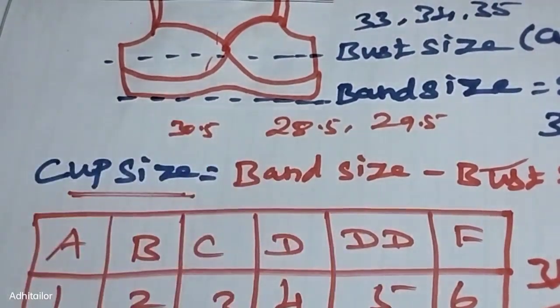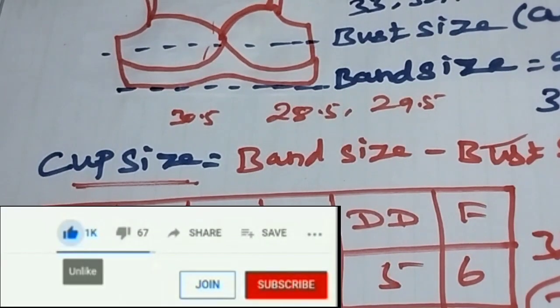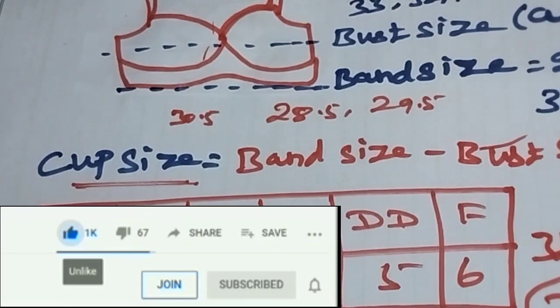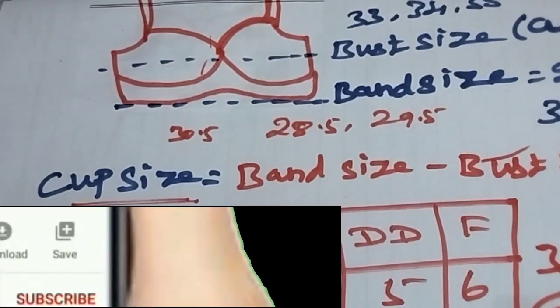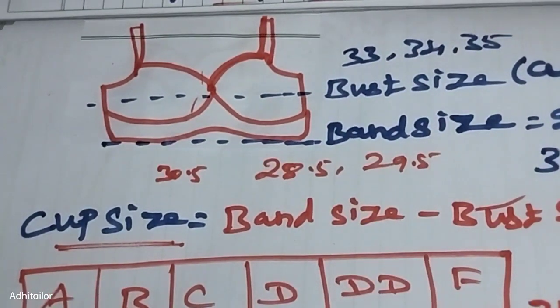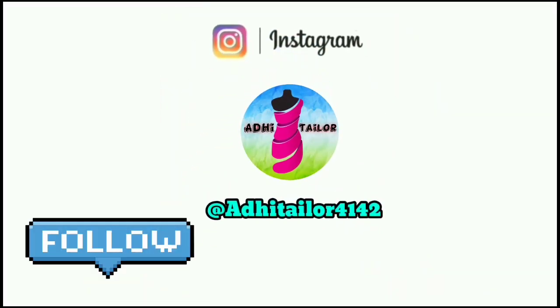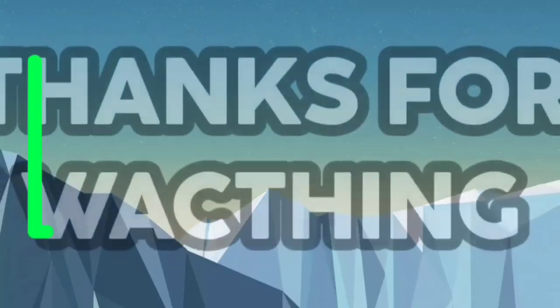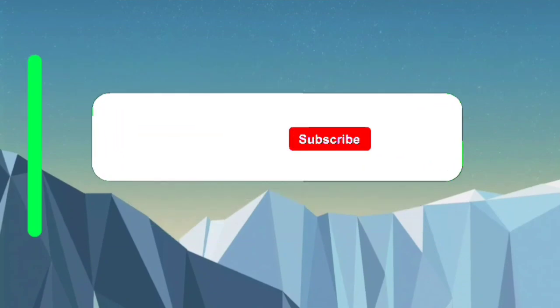This video is helpful. If you enjoyed this video, share it with us. If you like this channel, subscribe and click the bell button. Please like this video — your support motivates us. Thank you, and I'll see you in the next video.